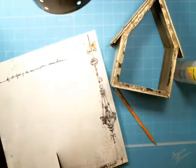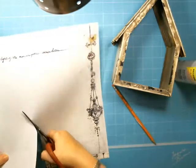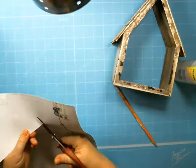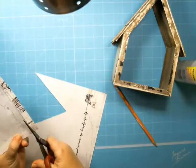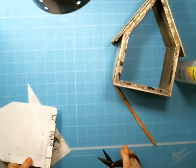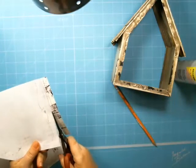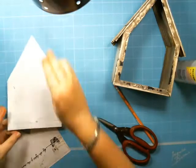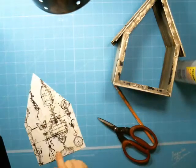Did you guys notice my new Prima mat? Alda sells it in the store. It matches my project! I didn't get my nails done today — I didn't have time — but my beautiful self-healing mat matches my project, so at least I have some kind of matching thing. Hi Marilia! So nice to have you.